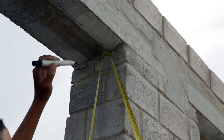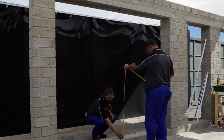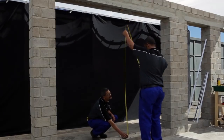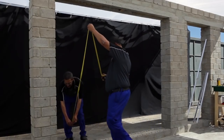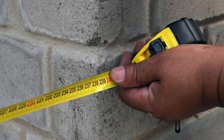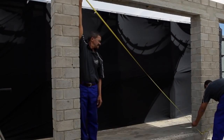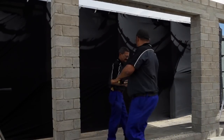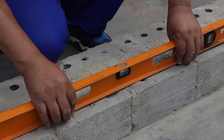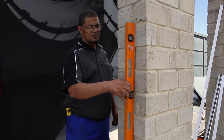Step 1: ensure that the cavity is level and square. First, check the size of the cavity into which the sliding door will go. Measure the height at the top, in the middle, and at the bottom — the cavity should be at least 10 millimeters bigger than the actual frame size to ensure ease of installation. Then check the width across the top, the middle, and at the bottom. Check the diagonal from top left to bottom right and from top right to bottom left. Use a spirit level to check the levels along the bottom, up each side, and across the top of the cavity.